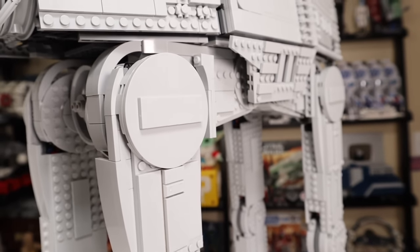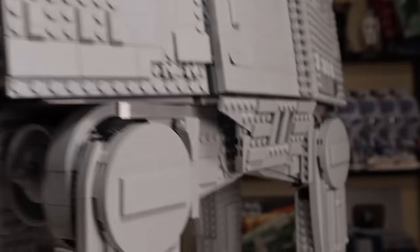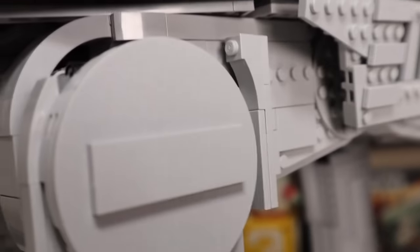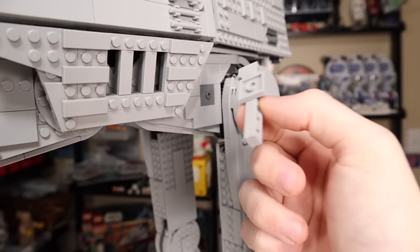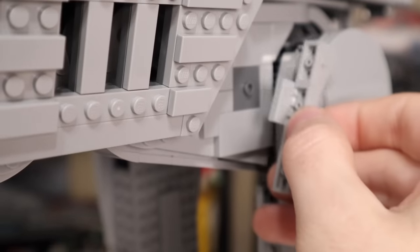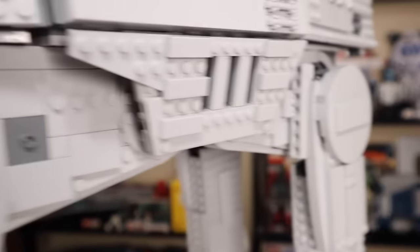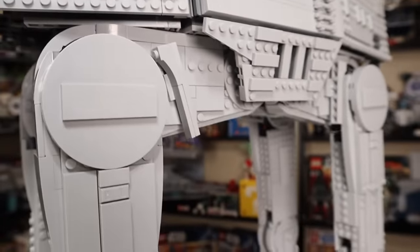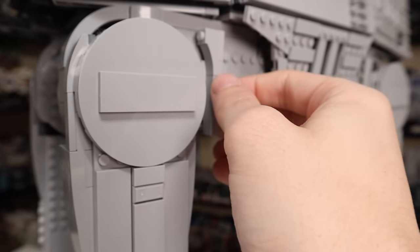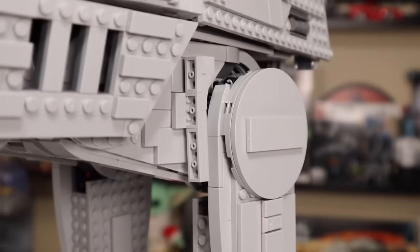That brings us to the most annoying part of this walker — this piece right here. If you go to turn it just a little, it falls right off. It is such a weak connection. The idea was so you could slightly tilt it, but I find these so annoying it's not worth it. You might as well put a two-by-two piece there so it stays straight and actually stays connected.